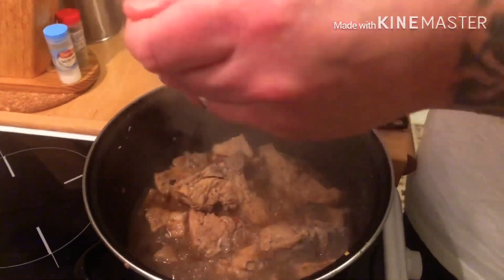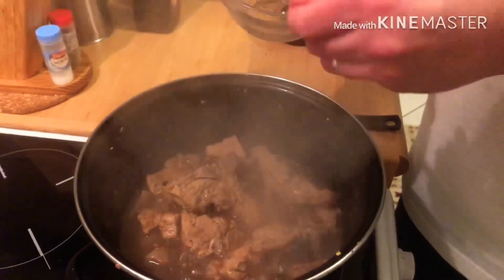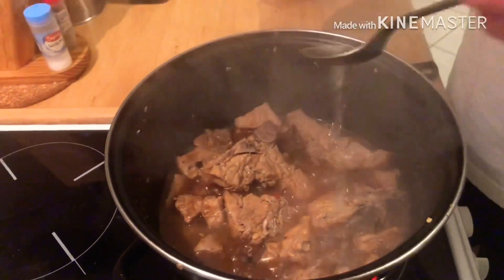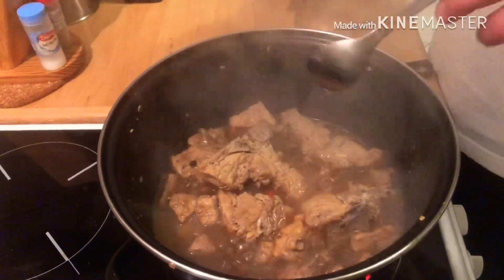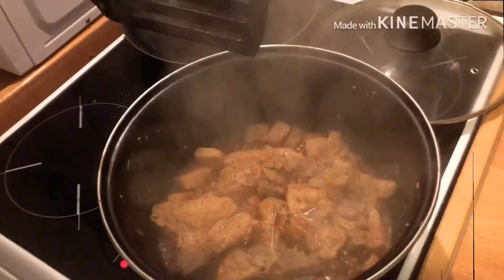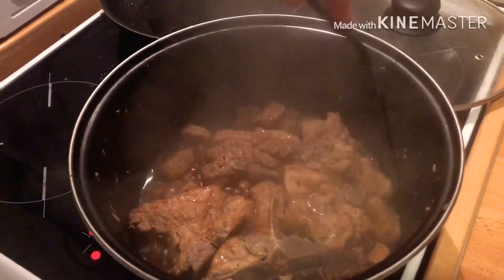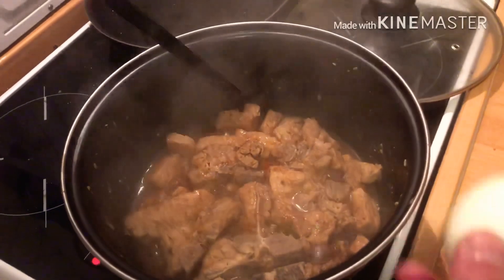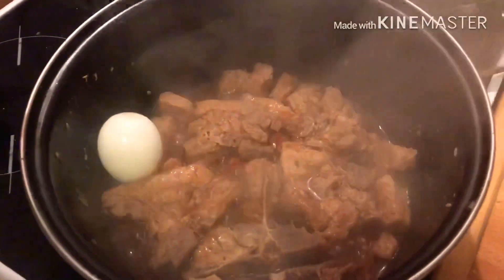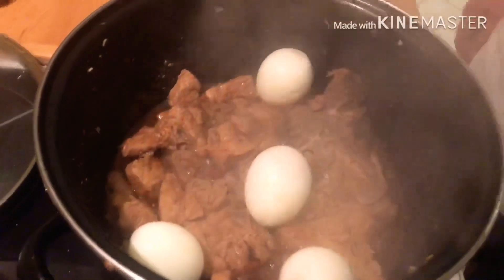A spoon of the vinegar over the top. Do not stir. We'll go for five teaspoons. After a few minutes of letting the vinegar simmer — our own little twist — if we like some adobo eggs, pop them in. Boiled eggs, because we like adobo eggs.